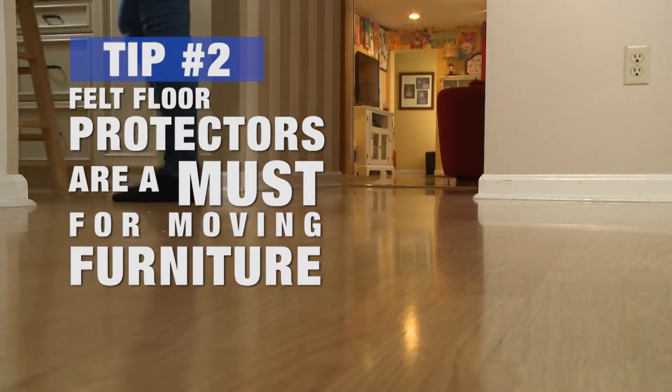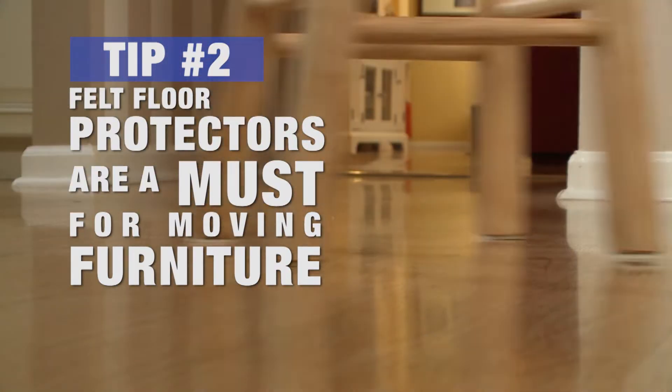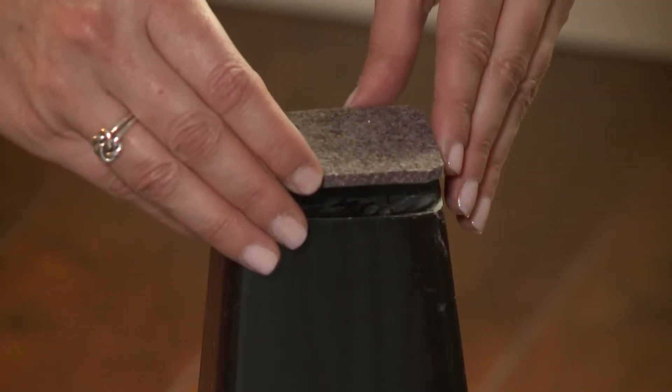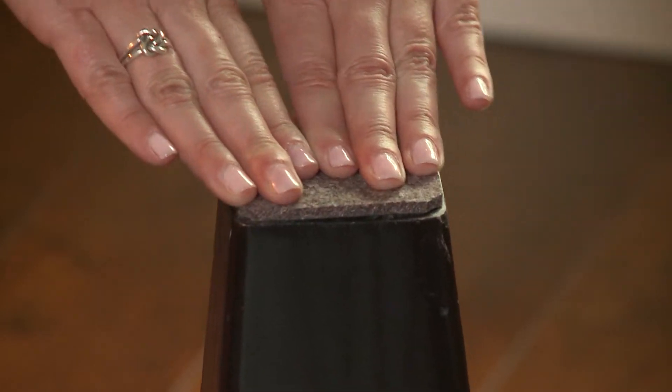When it comes to actually moving chairs around, the felt floor protectors are a must. But there are other important things to remember. First, you want to maximize the size of the felt as much as possible. The larger the surface area, the better the floor will be protected.